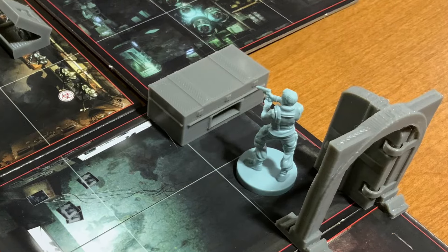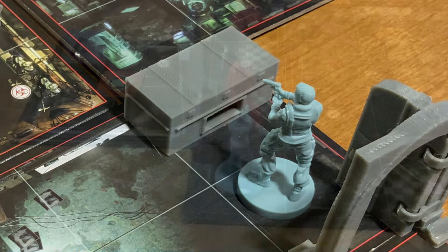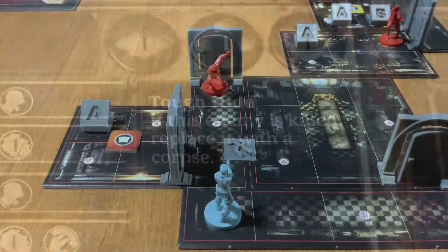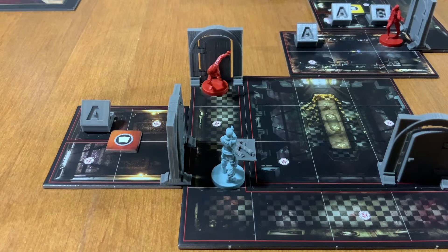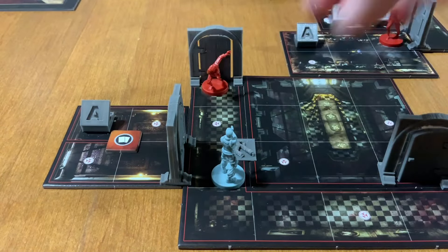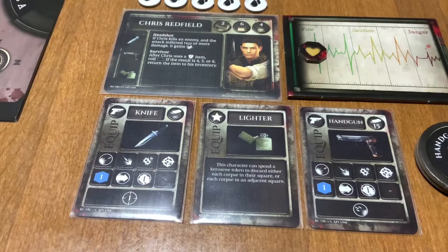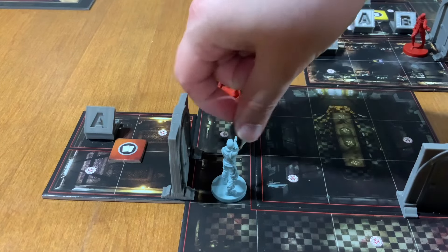The storage box now holds an infinite amount of items — a much welcomed change. If a zombie is killed, a corpse is placed in its space. Whenever you take an action and are in a space with a corpse, you have to roll the black die. If it lands on the umbrella symbol, the zombie reanimates. This is very faithful to the source material. You can use an action and light a corpse on fire if you have a lighter and a kerosene token to spend — just like the video game.